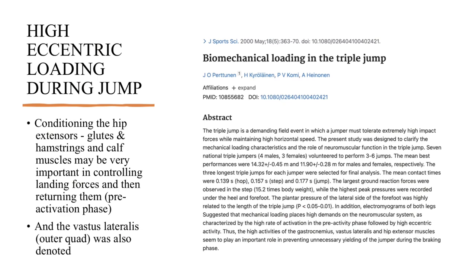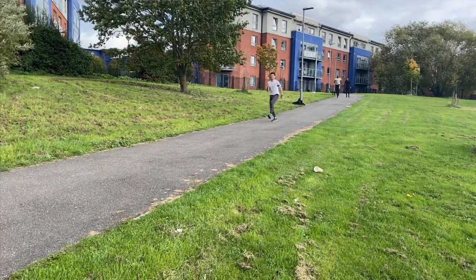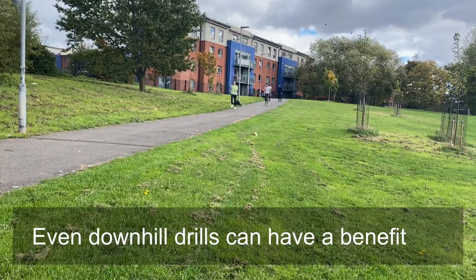In terms of research, there's a lot now beginning to come to the fore which indicates that downhill plyometrics, for example, can improve the vertical velocity component of jumping — i.e. get the jumper to be able to return more force. Downhill plyometrics such as skipping drills and takeoff drills are a good option. There's other research that indicates that jumping down steps continuously will also improve the vertical component of jumping.